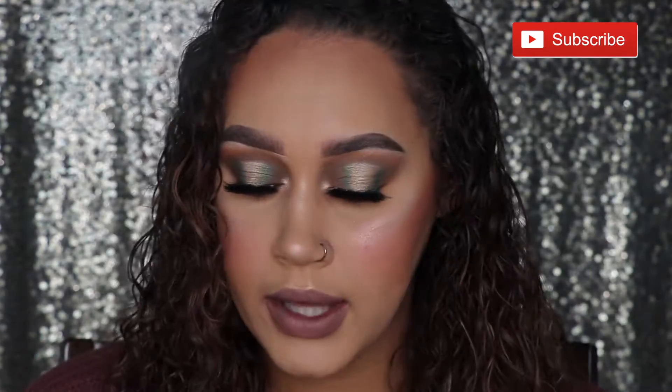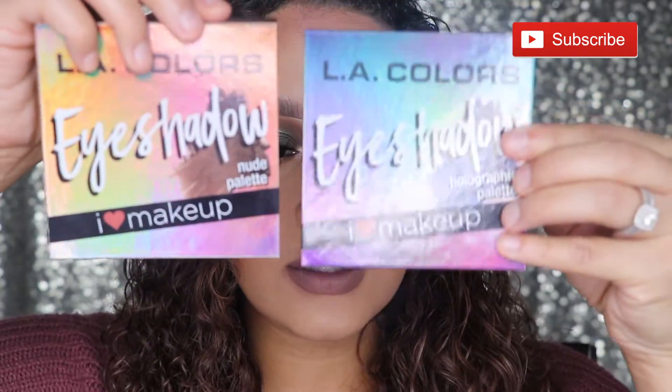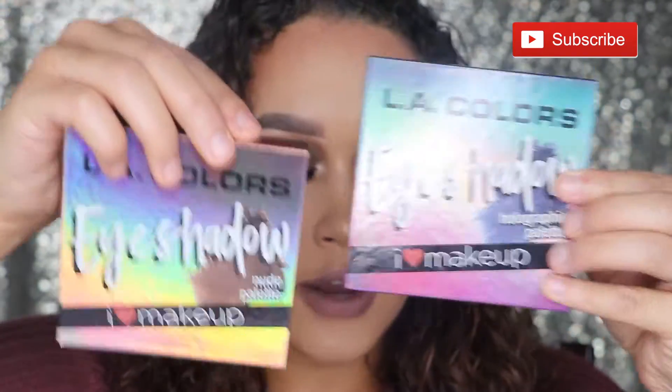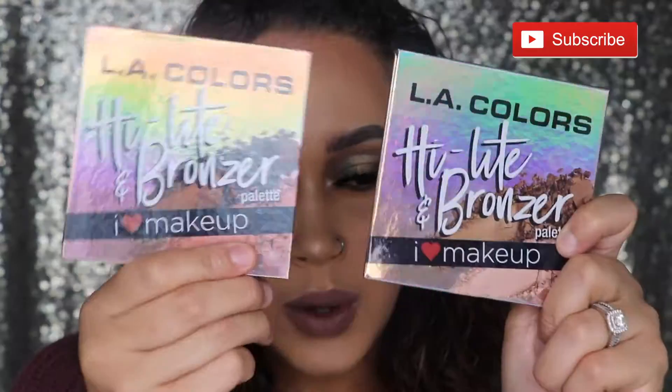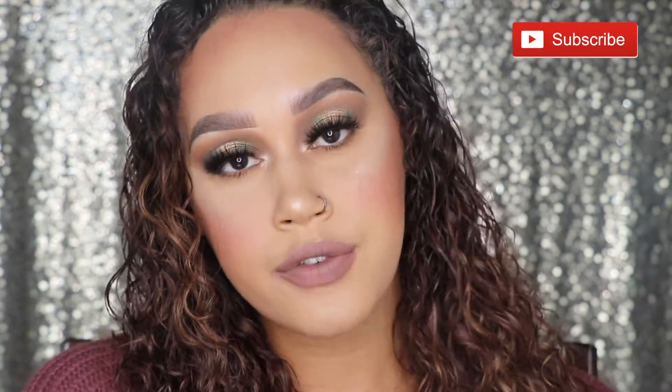So we have blush booklets — I have two of those here. We've got the blush ones and then we have the eyeshadow booklets. They've got nude and holographic. And then they also sent me highlight and bronzer booklets as well.